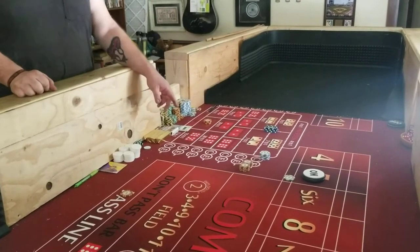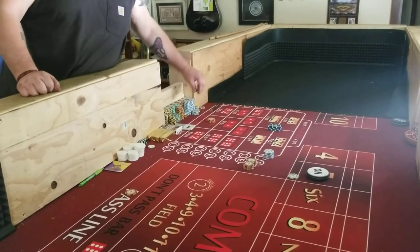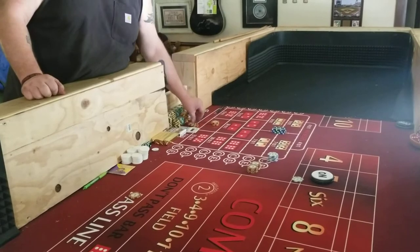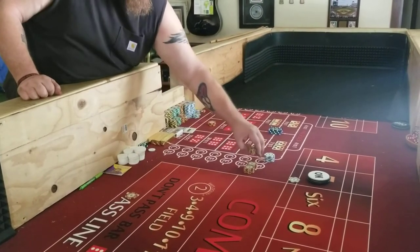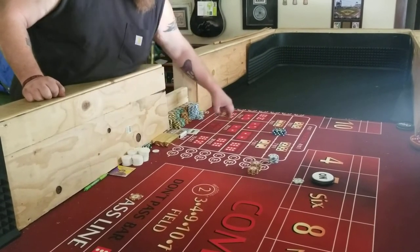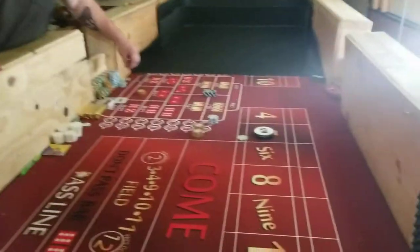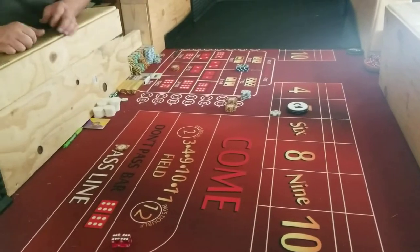$20 on the horn. Midnight pays 30 to 1, so I want to get 30 bucks. Ten, twenty, thirty. We'll take that down and put it back up. I wouldn't have lost one of those. There we go.